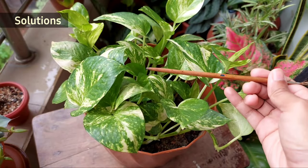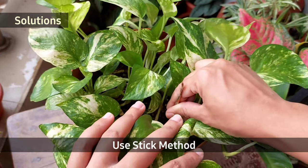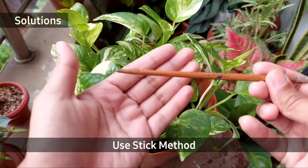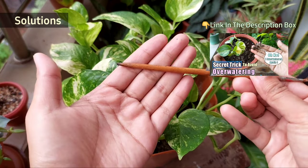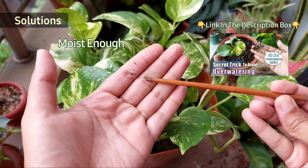To avoid both overwatering and underwatering, I insert a stick into the media to check the moisture level twice a week. You will get an entire video dedicated to avoiding uneven watering — check the link in the description box.